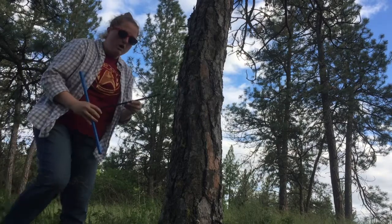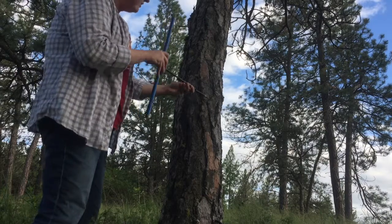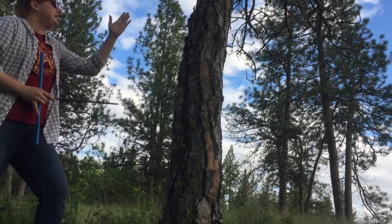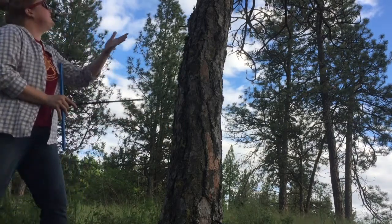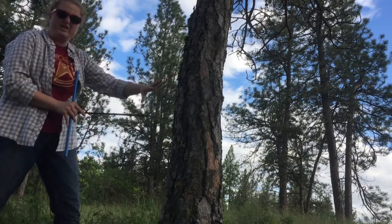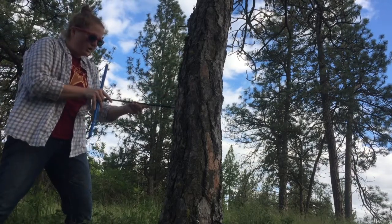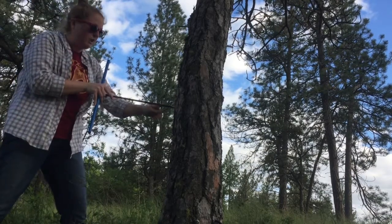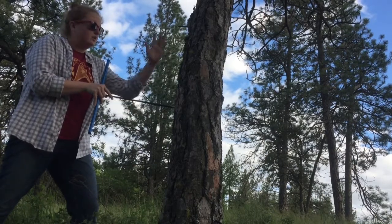You don't want to be coring down at an angle or up like this. You also don't want to go in like this or like that — you want to make sure you're going as close to the center as possible, gauging by any tilt or growth abnormalities. I'm looking up at the top and at the base, trying to avoid thick pieces of bark because that will gum up the inside of the bore.